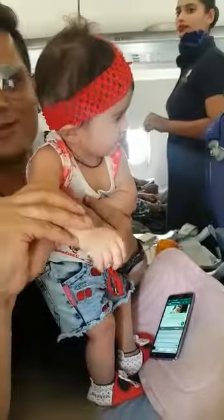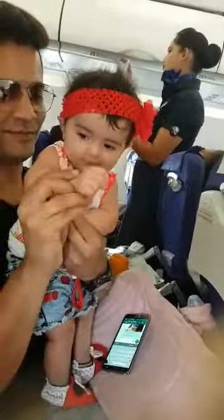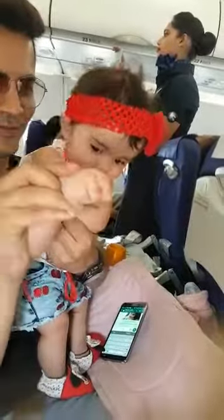Please keep your mobile phone switched off or on flight mode. Please direct your attention to the cabin crew members as they will now demonstrate important safety information. Many of you may be frequent flyers and may be familiar with these procedures. However, in the interest of safety, we urge you to pay attention to this demonstration.